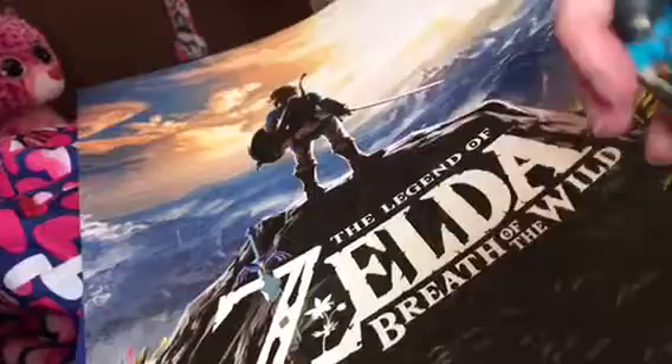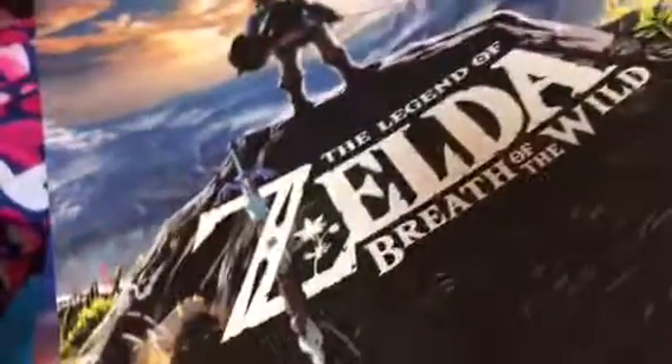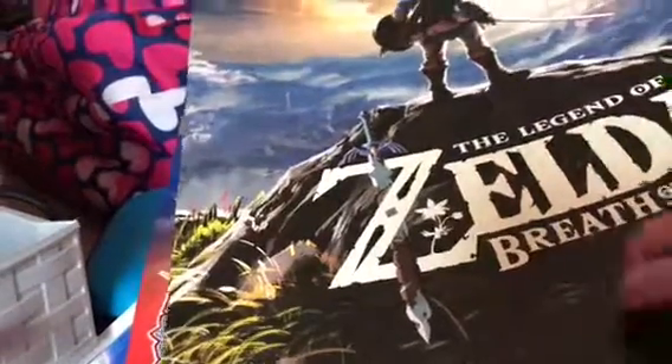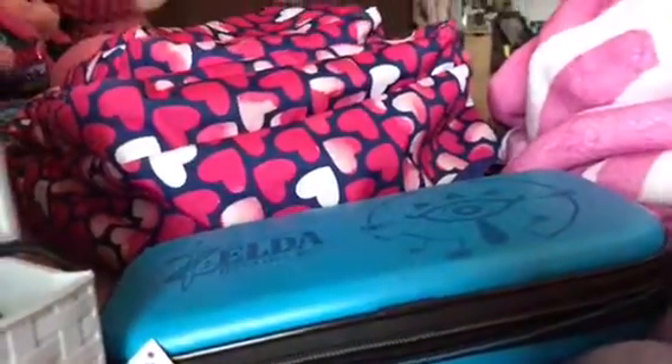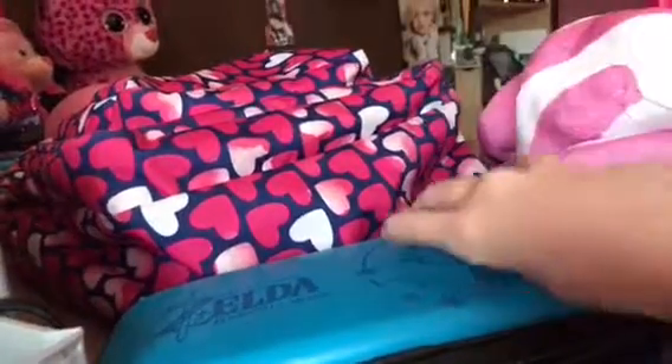I just got the Amiibo — the Link figure. It's pretty nice, I just opened it up. It's really cool. Here's the Link figure. And also I just got the screen protector with the cleaning cloth and something to stick it on — the screen protector applicator. That's awesome.